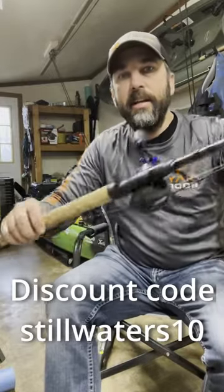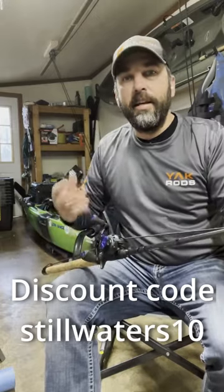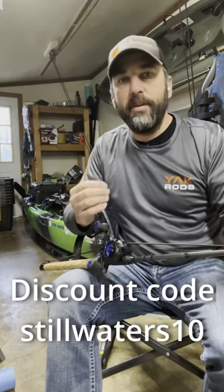They feel really good in your hand. They've got a very sticky grip so you can hang on to it even with wet hands, because if you're in a kayak, you're getting wet. So if you're looking for a good kayak rod, check out Yak Rods.